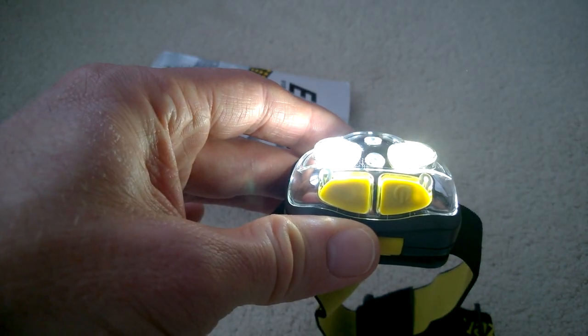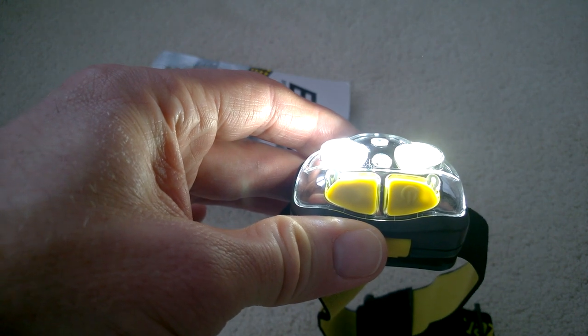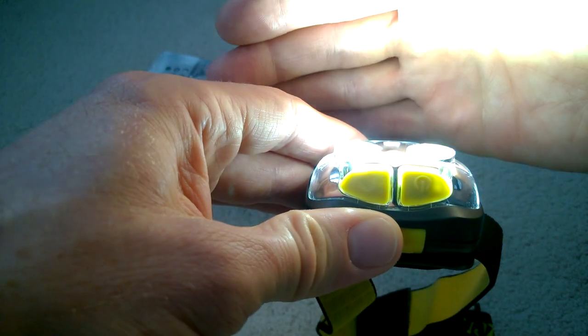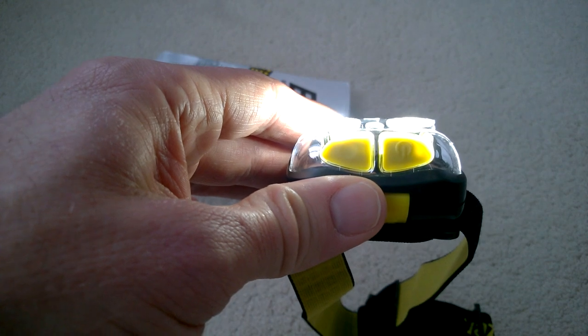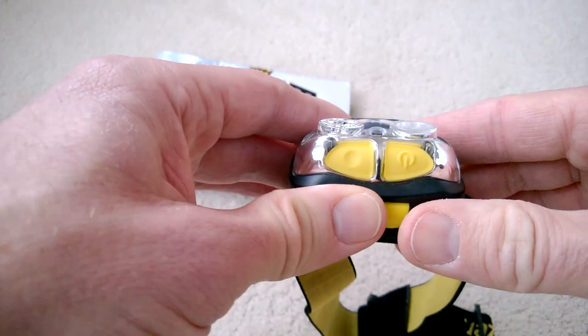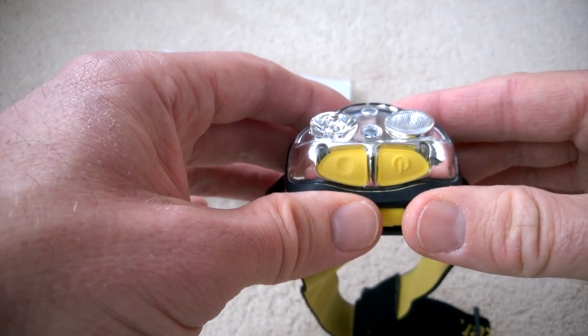It ramps the brightness up to full power over about ten seconds or so — you can't really see that on camera. This is to stop dazzling people in the eyes when you first turn it on. But to be honest, even on low power, any LED light is going to dazzle you if you look at it, so that's a bit of a gimmick.